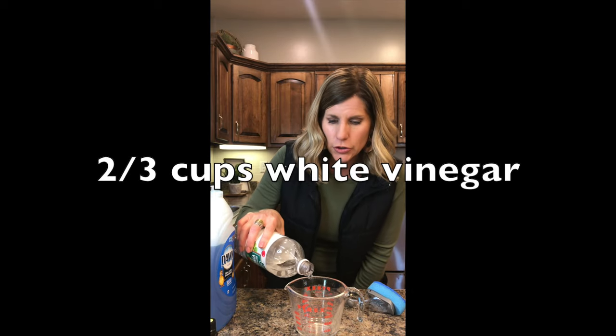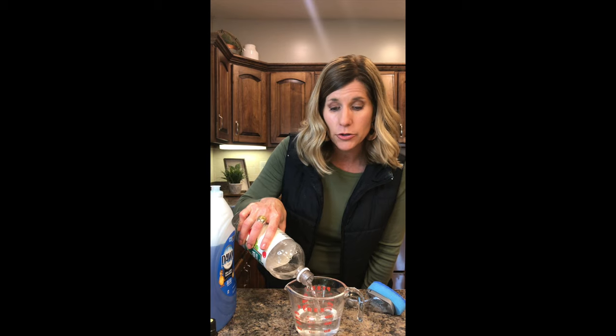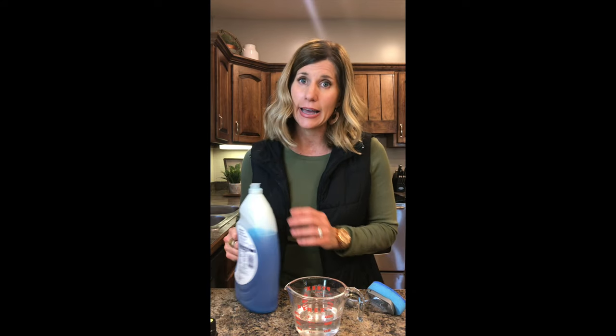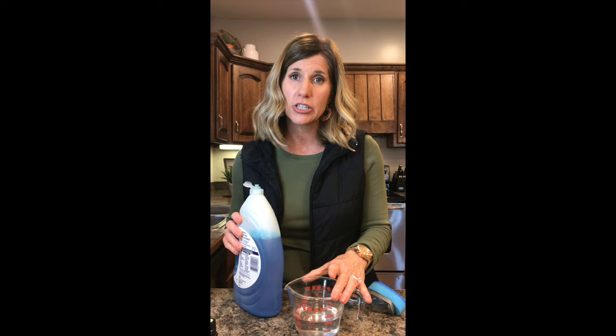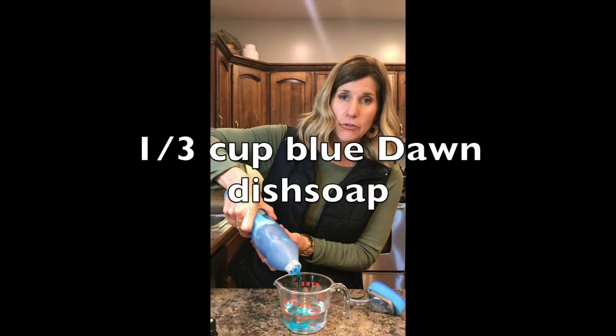So vinegar is the first thing — let's put in two-thirds cups. If you hate the smell of vinegar, you can use some essential oils and put those in also. Now, a lot of the recipes I read online were half and half — half Dawn and half vinegar — but I'm telling you, you will have suds for days if you do that. Instead, the best thing is two-thirds cup of white vinegar.